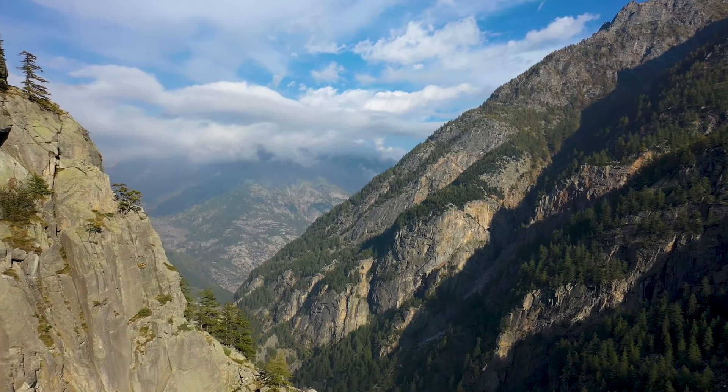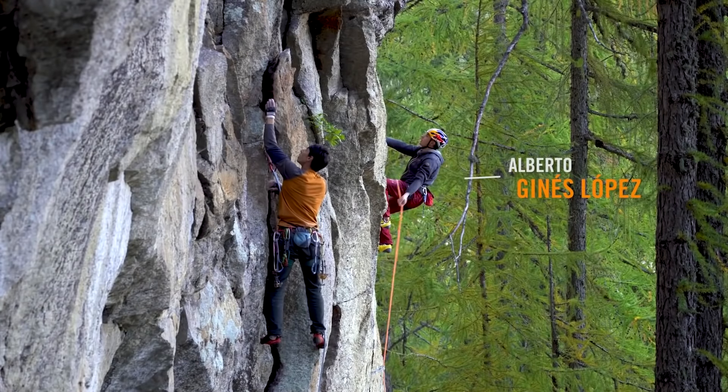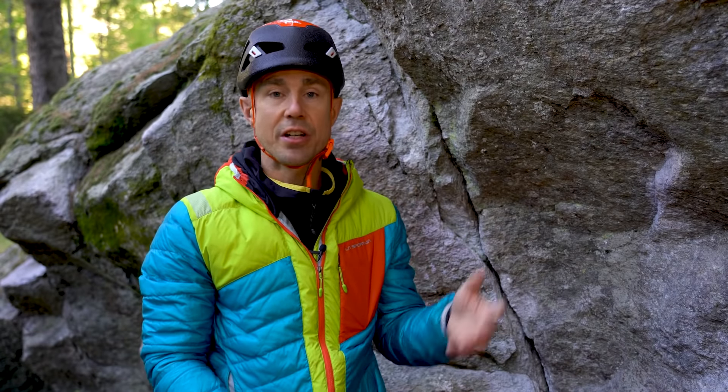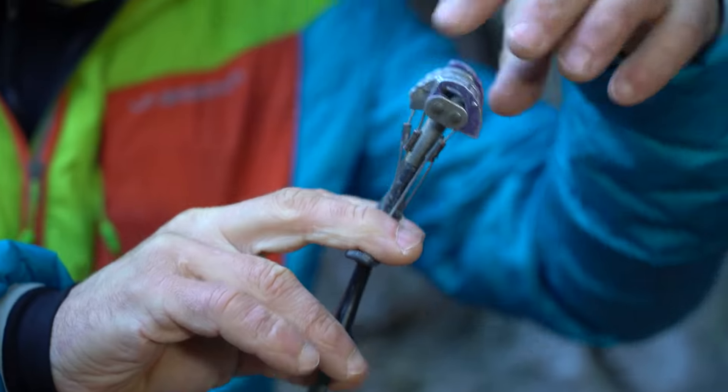I'm Neil Gresham and I'm out on an athlete trad meet in Valle de Yorco in Italy. We've got a crew from La Sportiva here, all of them top elite level climbers, some of them super experienced at sport climbing but have never climbed trad before. We're just going through some of the basics at the base of the crag and we're going to do a little focus on how to place nuts, or wires if you want to call them.